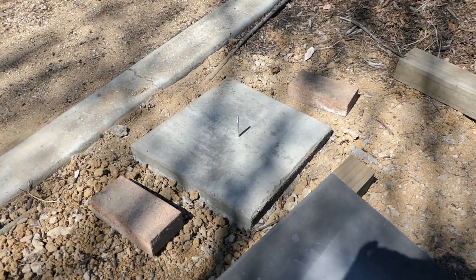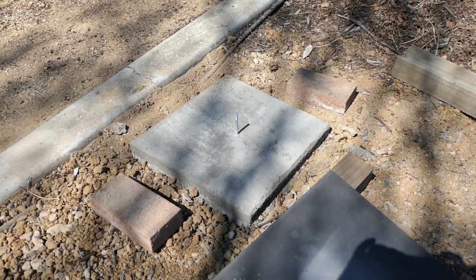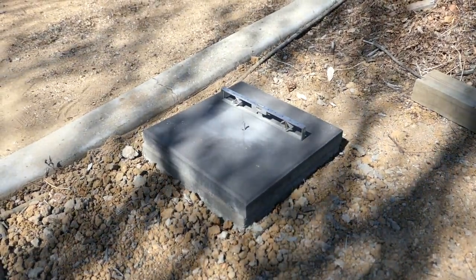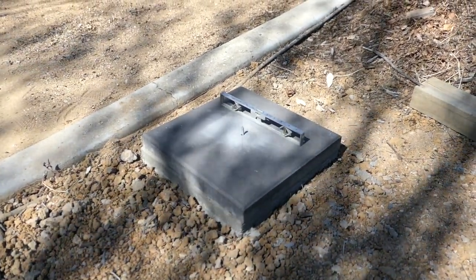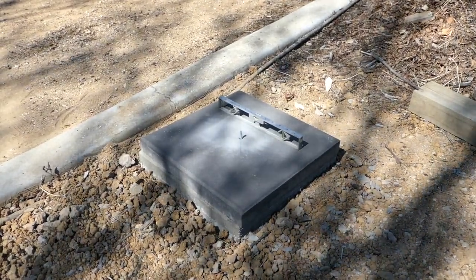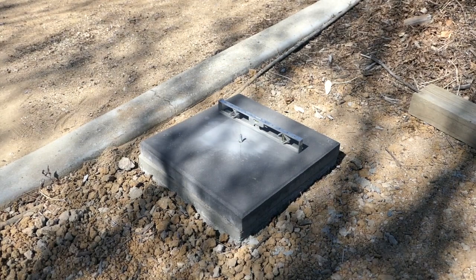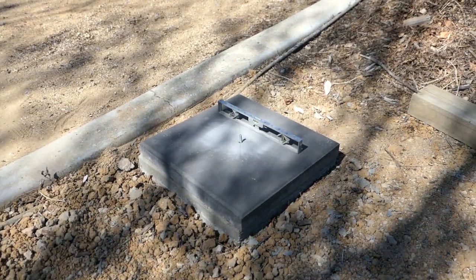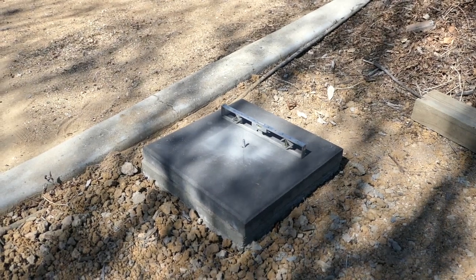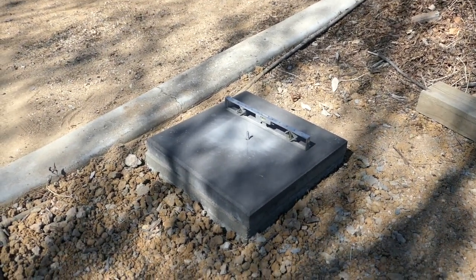Once she's in place I'll put the letterbox in and bolt it down. I checked the top of the paver and believe it or not it's as level as it would be in a perfect world. This is the best, flattest, most level piece of concrete I've ever laid in my life, and I suppose I better not get used to it because it's likely never ever to happen again.